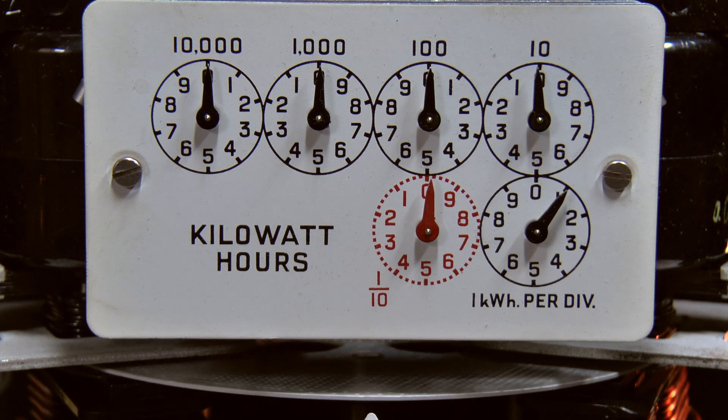This has been running for some considerable minutes now, and it's just coming up to one kilowatt hour on the dial. And like all of these mechanical meters, it will run in the other direction if the current is reversed.